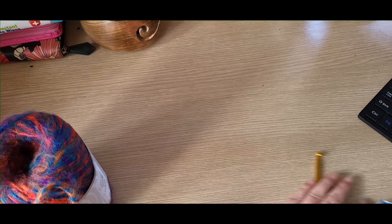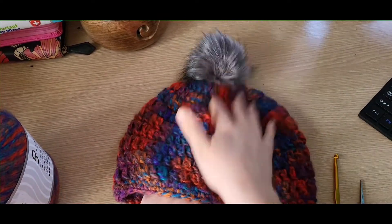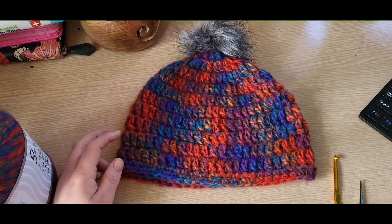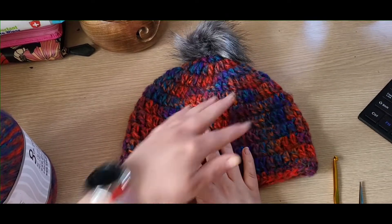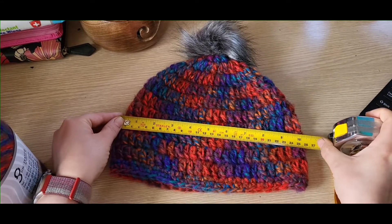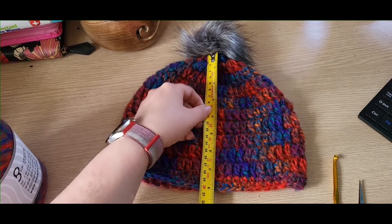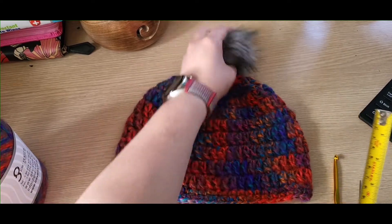Hi everyone, today I'm going to show you how to make this hat with a pom-pom — well, an optional pom-pom. I've got quite a few, so that's why most of my hats at the moment are starting to have pom-poms on. This is a basic hat that a beginner can do, so I'll talk through it slowly step by step. The measurements for this hat are 10 inches across by about 8 inches without the pom-pom, and including the pom-pom about 10 inches.